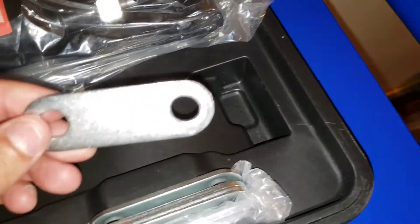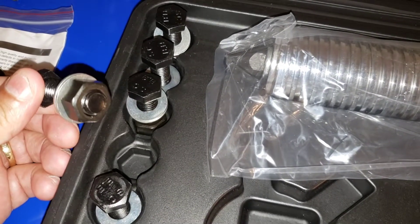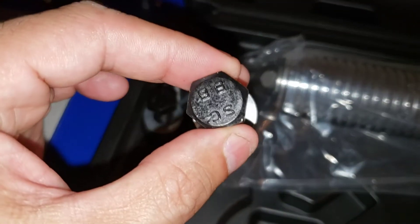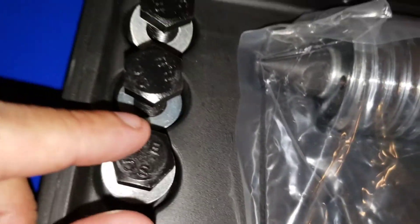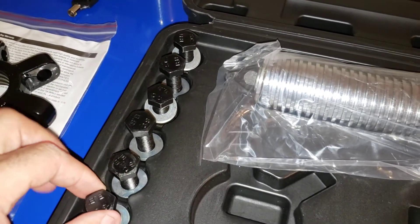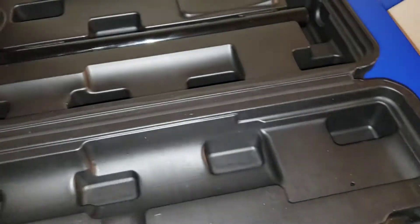I believe these are the attachments when you put the screws and the jaws together. These are the screws here — they're SC 8.8 screws. They're all the same: one, two, three, four, five, six screws with the nut and washer. And this is the jack that goes to the tool — it's like a little hydraulic jack.